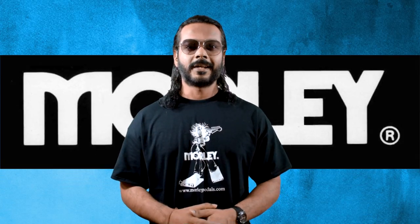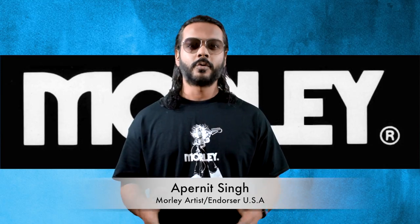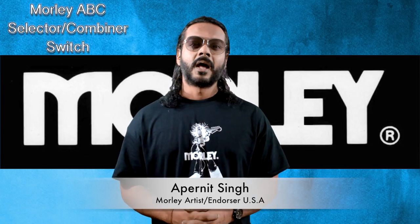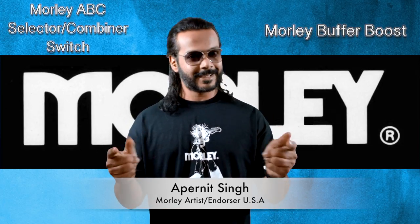Hi everyone, I hope you're doing fantastic. Welcome to my video. In this video I'd like to talk about two of my favorite pedals by Morley: the ABC selector and combiner switch pedal, and the Morley buffer boost pedal. Let me walk you through some of their features and let's get started.